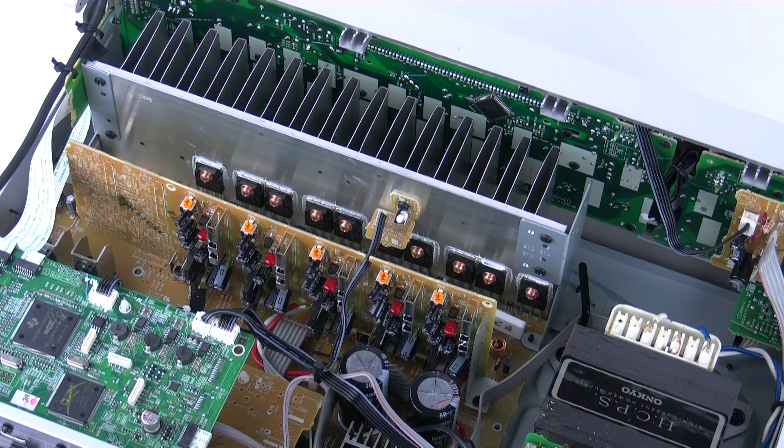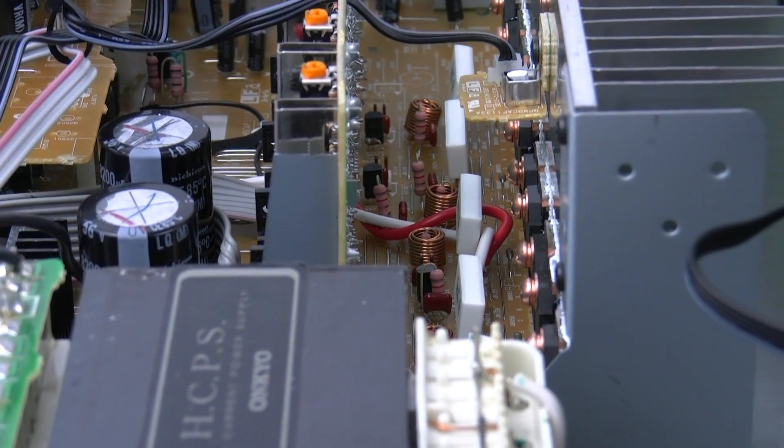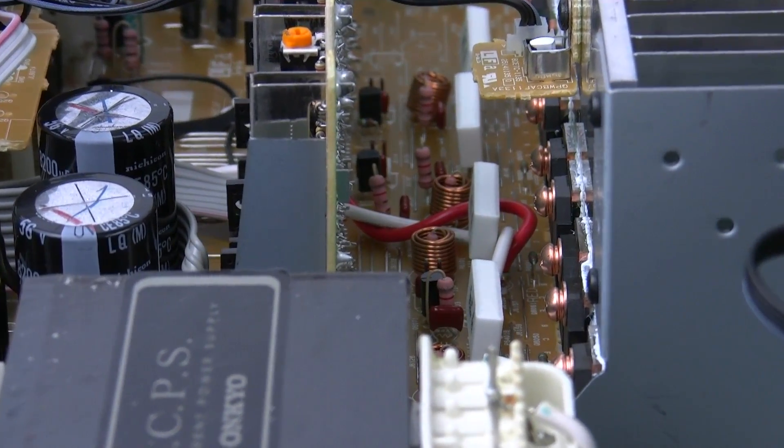Even though this is our budget and entry level AVR receiver, that hasn't stopped us putting the best possible sound quality that we can in there. That's why the TX-SR313 actually uses discrete amplification to give you a better sound quality. And also because of that, we've implemented our RAT amplification. This is normally only found in higher models, but we've actually managed to bring you the RAT amplification at our entry level unit.